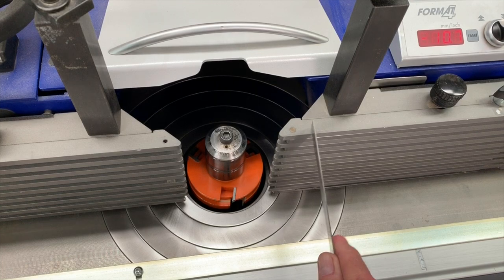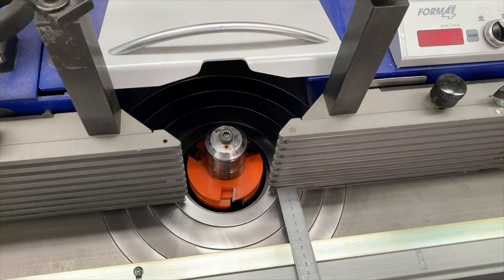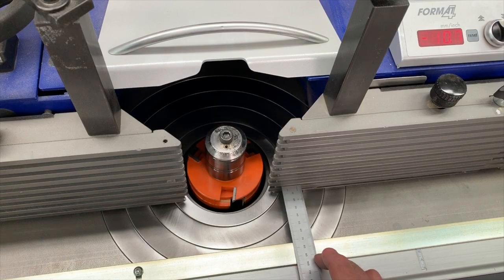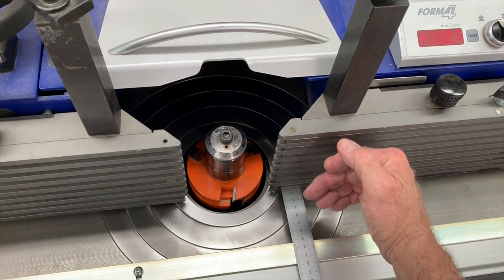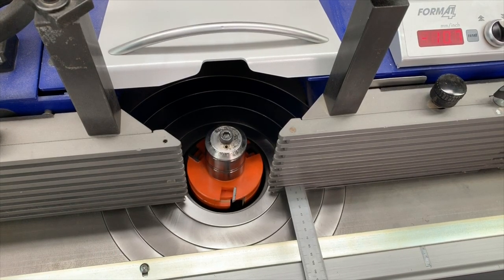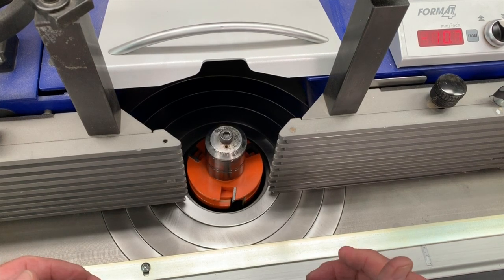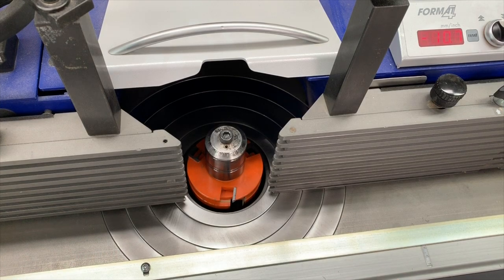Remember, this fence is one millimeter further in than the cutting circle — the small diameter of the cutter. So I'm going to add one millimeter to this in terms of my fence position, meaning I want to get the thickness stop about 69 millimeters away from the actual fence plates. I'm going to move the thickness stop fence forward to that position. We'll run a trial cut at that position, measure it, and then we'll know what kind of offset we need — either moving the fence forward or back.